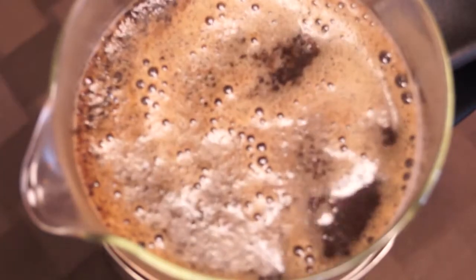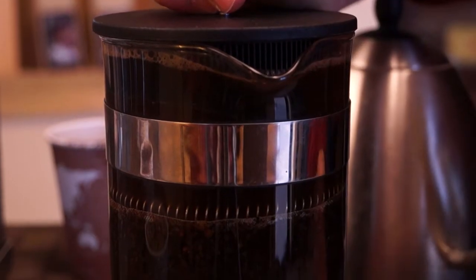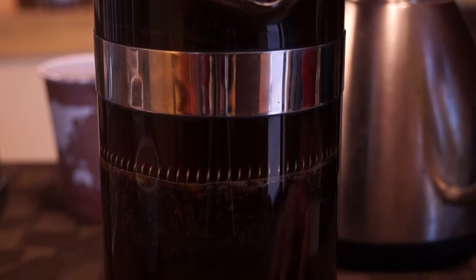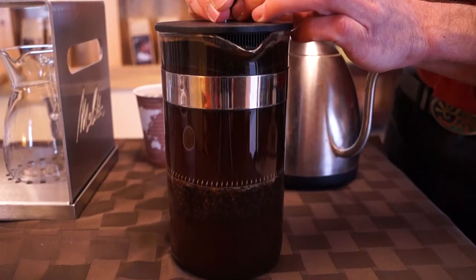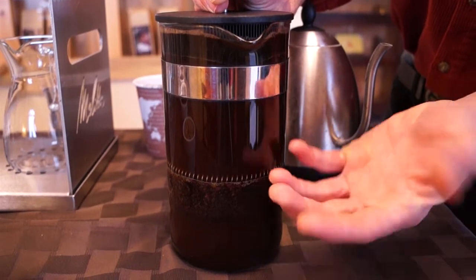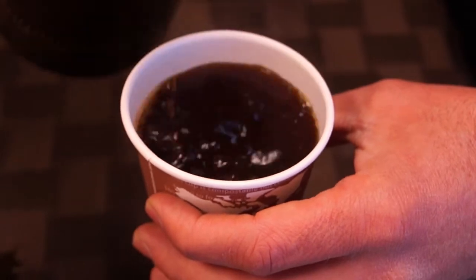Allow it to extract for a total of about eight to nine minutes, then slowly plunge down. It shouldn't be hard to press down — if the saturation level of the water and the grinds is accurate, you should be able to just slowly depress the plunger without a lot of resistance. Once you're fully plunged, it's ready to pour.